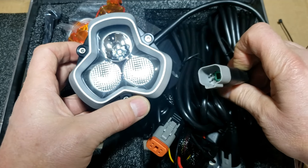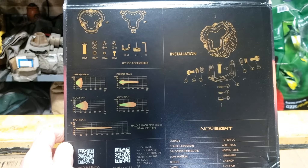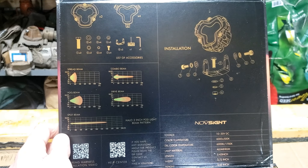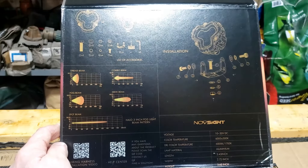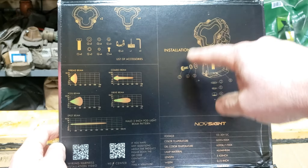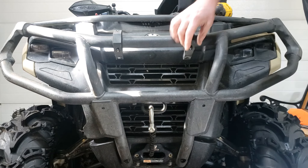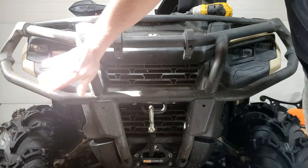I think these are going to be an awesome accessory to the Outlander. We're going to put them together and put them on the bike. Voltage 10 to 30 volts DC, color temperature 6000K plus or minus 500K, lamp material aluminum, length 3.43 inches, width 2.72, and height 3.62. You've got the combo beam, the drive beam, fog beam, and spread beam. The front of my 2023 K&M Outlander 700 — I already have the brackets mounted. I bought these off Amazon. I put the lights in the pod — it's protected so trees or whatnot don't take the lights off.